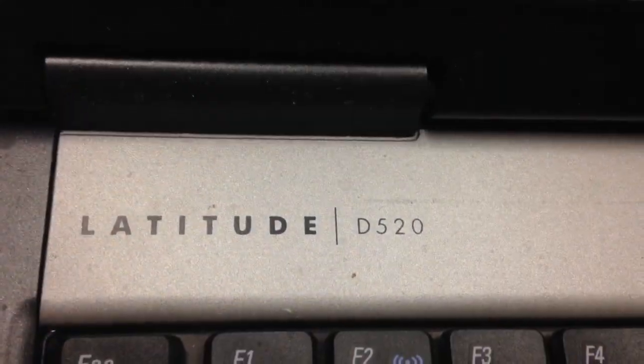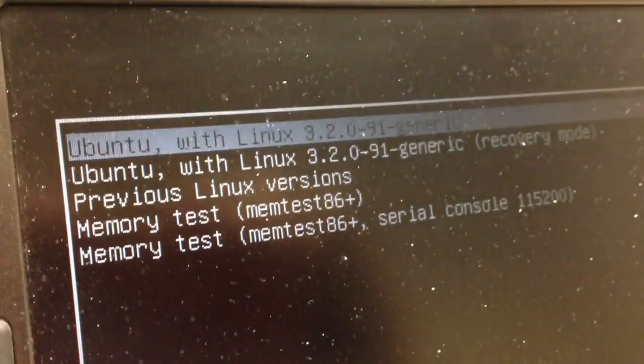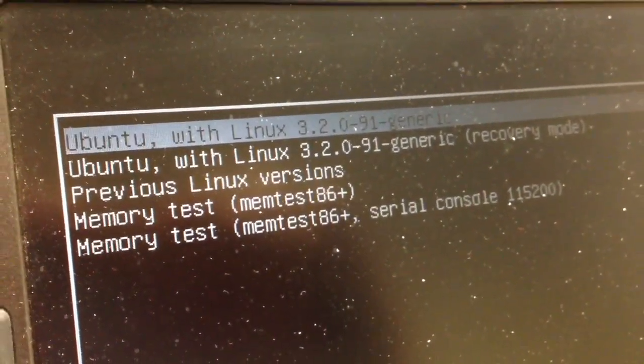We've got an old Dell Latitude D520 — we plugged in the USB stick and booted it up. It looks like this laptop is not set with the option to boot from USB, so I'll have to go into the BIOS and change that. We'll be back when I'm finished with that step.